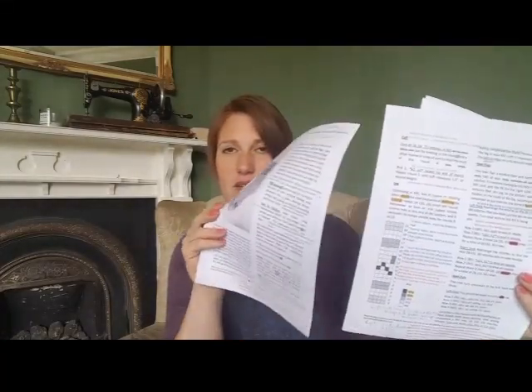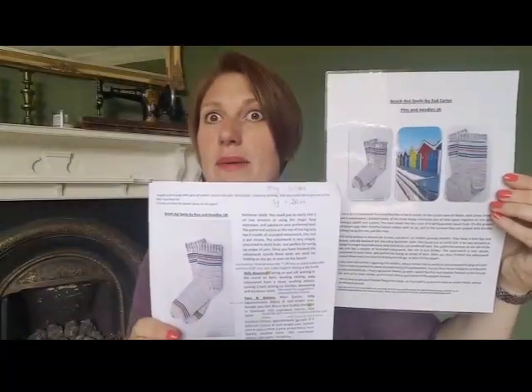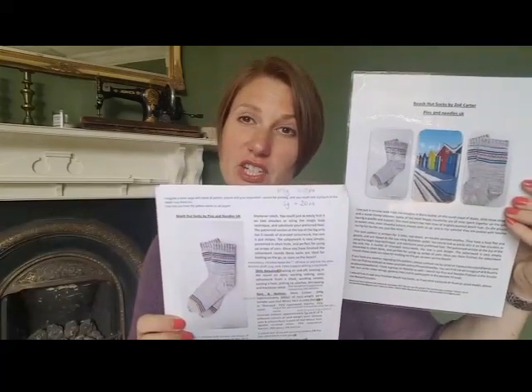This is my first draft — there are some details on there from the tech editing which I'll speak about in a moment. For those of you who have already bought the pattern, you'll see a big difference. Here's the before, and here's the after — it's laminated so you can hopefully see how much more professional the final version looks.